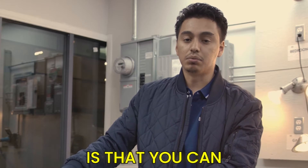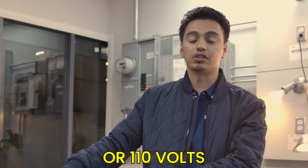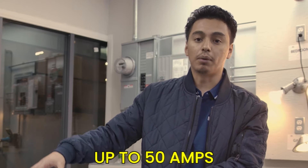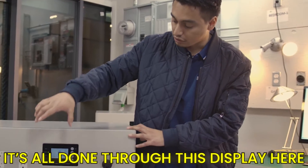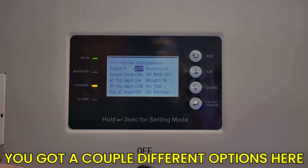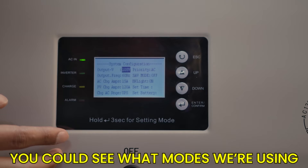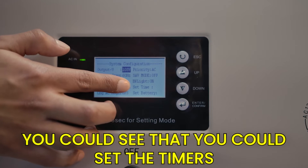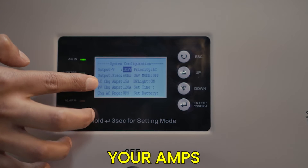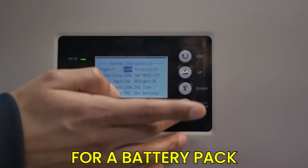You can also set the voltages from 100 or 110 volts and set the charging capacities up to 50 amps, all through this display. You've got a system configuration screen where you can see what modes you're using, set timers, view the UPS system, your amps — basically all the basic specs you would need for a battery pack.